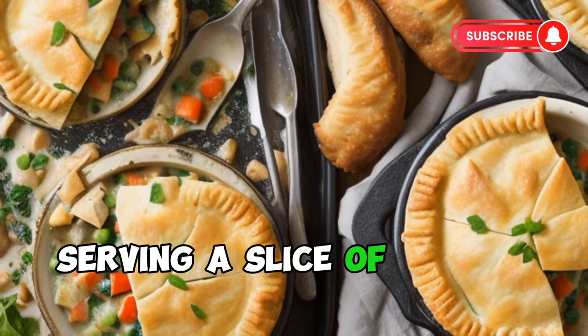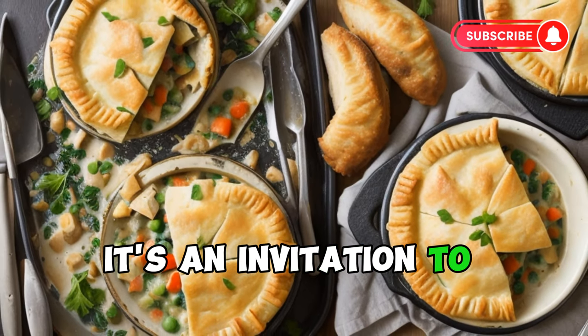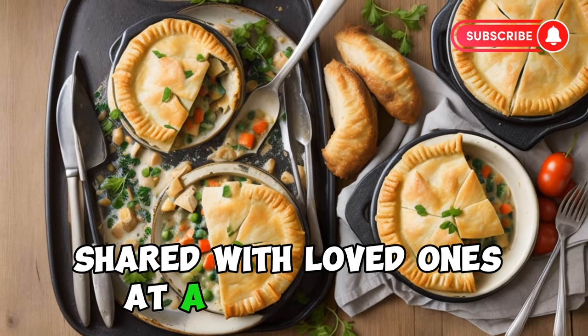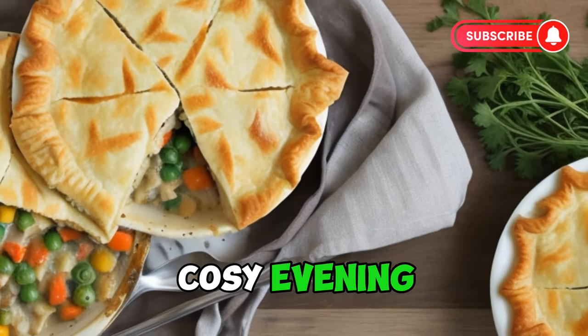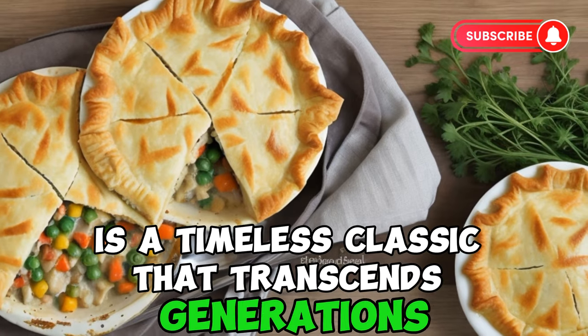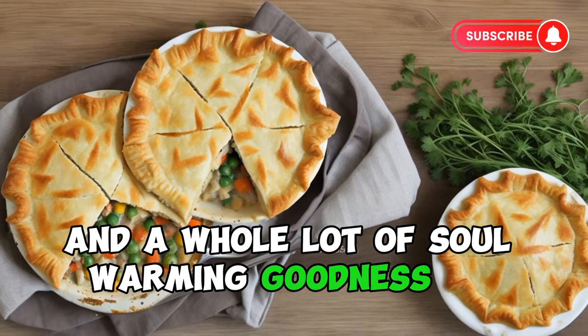Serving a slice of chicken pot pie is more than presenting a meal — it's an invitation to savor the simple joys of home-cooked comfort. Whether shared with loved ones at a family dinner or enjoyed as a solo indulgence on a cozy evening, the chicken pot pie is a timeless classic that transcends generations, bringing a touch of elegance and a whole lot of soul-warming goodness to every bite.